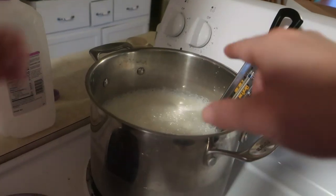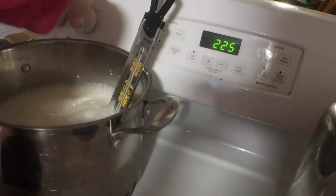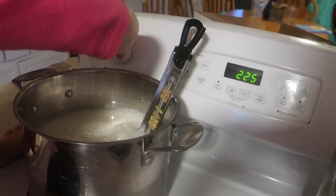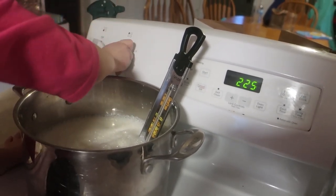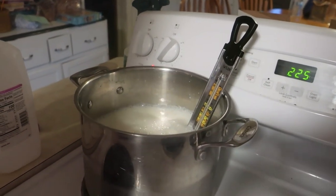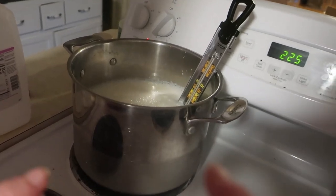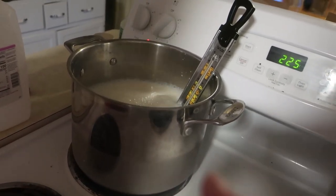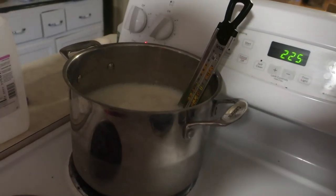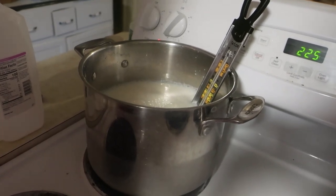We're going to put it over low-ish heat, about number four, so it doesn't scald to the bottom. You're going to stir it occasionally. The big thing with milk is you don't want it to burn to the bottom, because that's going to kill the flavor. We're going to bring it up to 180 degrees, sit it there for one minute, and then turn the heat off and let it cool down to 115.